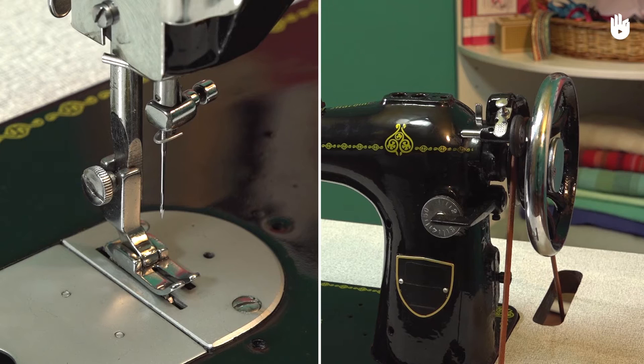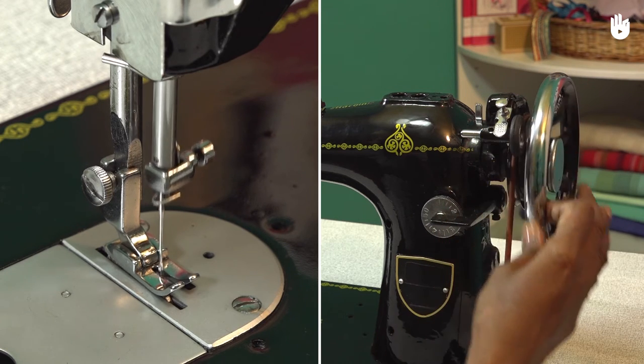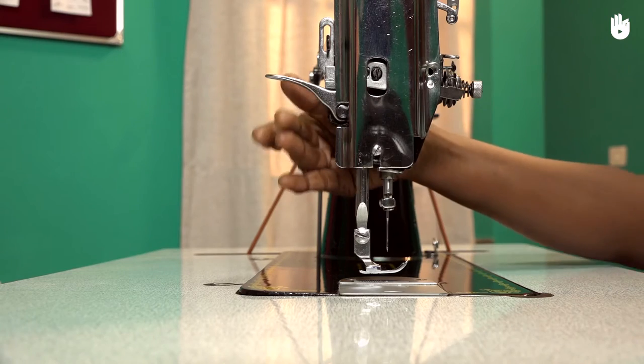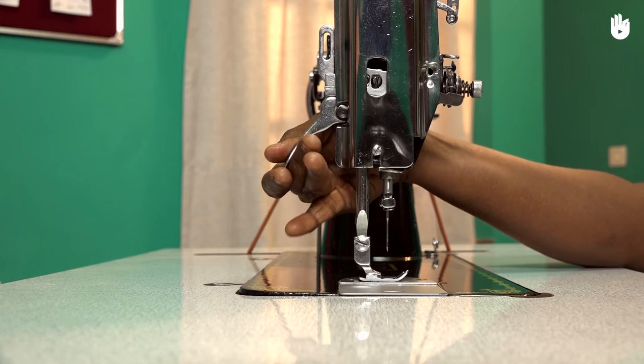Turn the balance wheel towards you in order to raise the needle bar to its highest position. Lower the presser foot by lowering the presser footlifter.